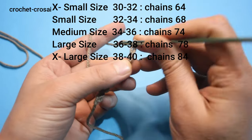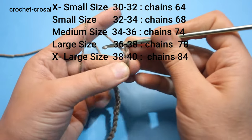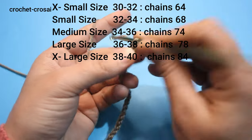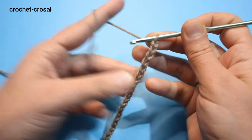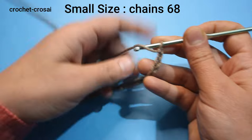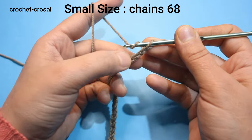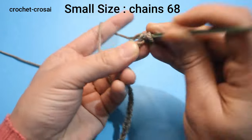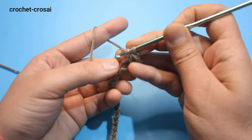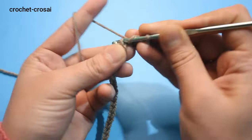Continue and make 68 chains. 4 chains equal 1 inch. Into the 4th chain, make a double crochet — this 3-chain counts as the first double crochet stitch. Make one double crochet in each chain across to end.